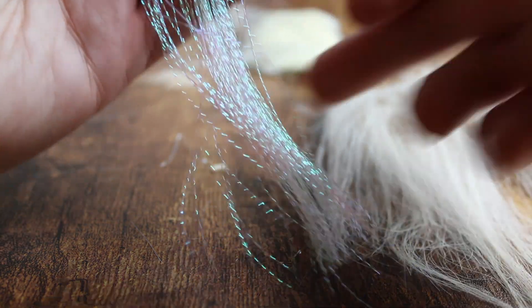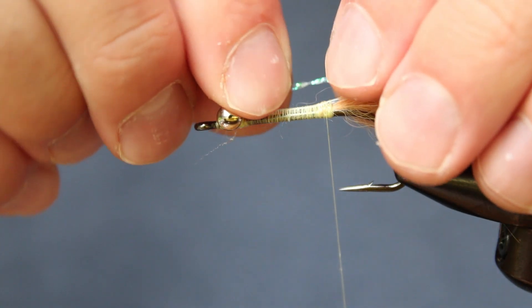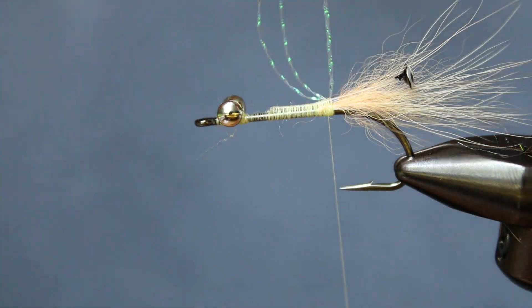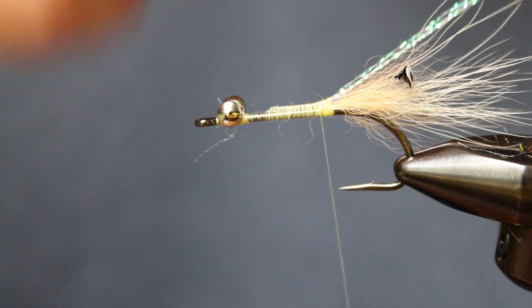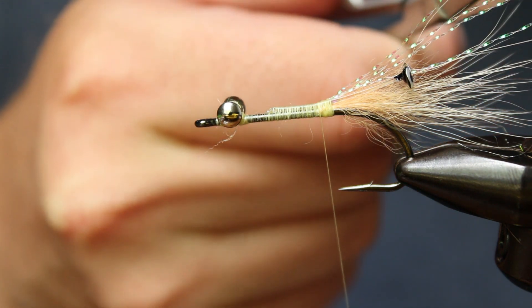Now grab your pearl flash and pull off two strands. We'll tie these strands in at their midpoint. Once secured, fold the front-facing strands back and wrap them in as well. Gather all ends of those two strands and fold them back over the end of the hook. You'll probably have to cut these since they'll be a little long, and I like to cut each strand separately to make it look a little bit more natural.